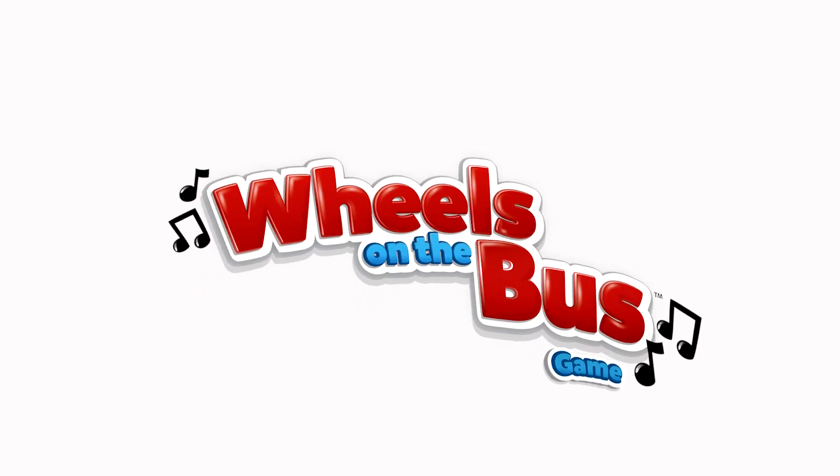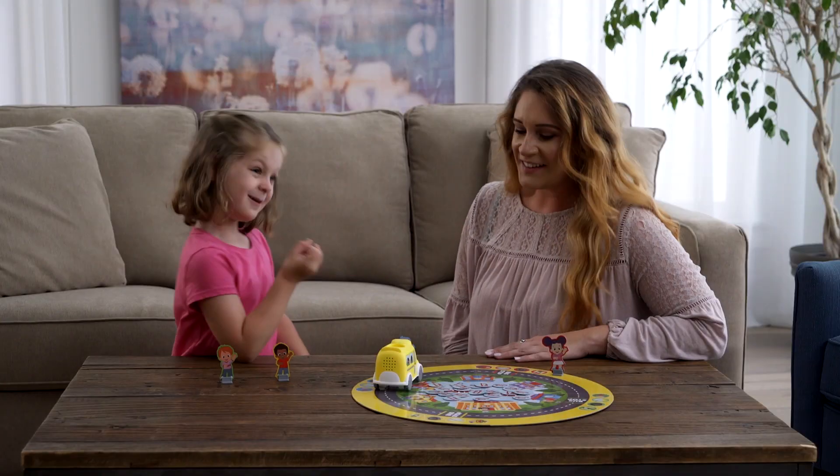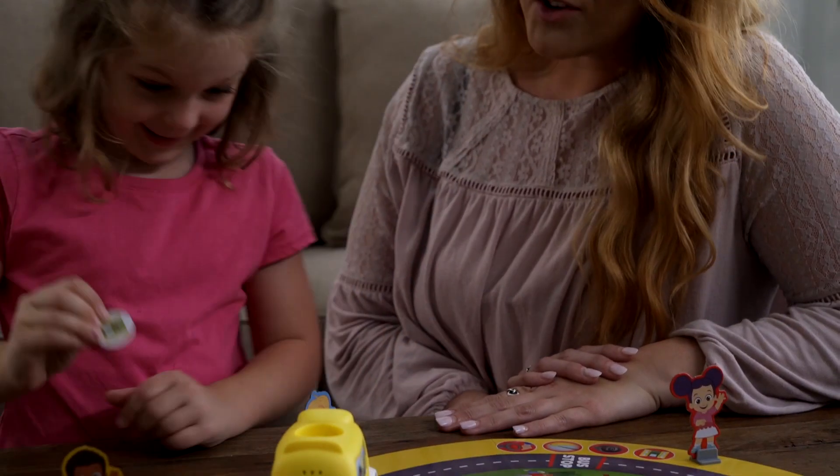The wheels on the bus go round and round in this exciting new game for kids ages 3 and up. Dance and sing along as you roll through town collecting the different parts of the bus.